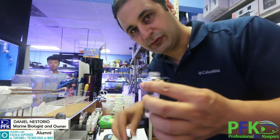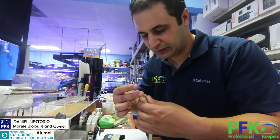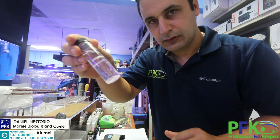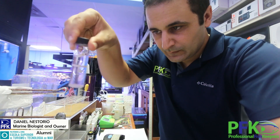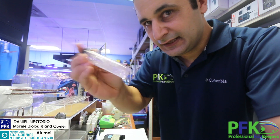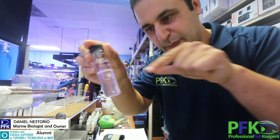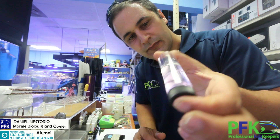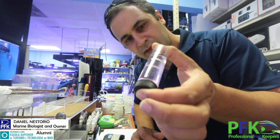Copper level is super important when you're treating for EEC — it's going to turn pink. You want to shake it like this, not like this. I don't want bubbles, because bubbles will interfere with the light beam that goes through the tube, and that light beam is what gives you the readings.